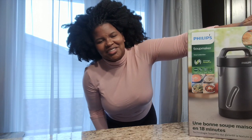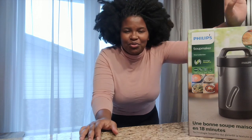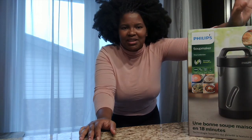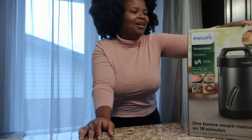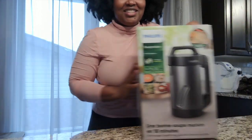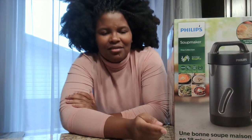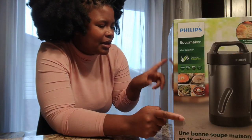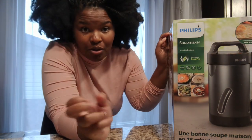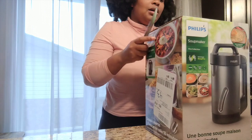Hello guys, I'm coming to you from my kitchen and I thought I'd share some of the things I'm excited about for the month of November. My biggest excitement is about this little new kitchen gadget I just got for myself — this is a soup maker, the Philips Viva Collection soup maker. I'm going to open it with you.